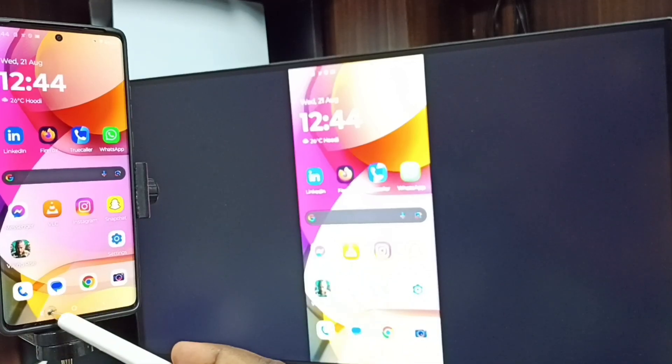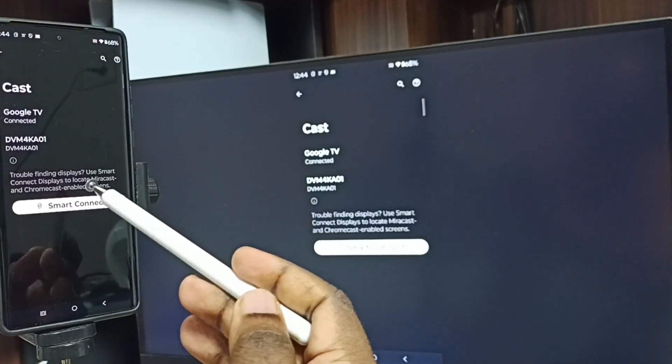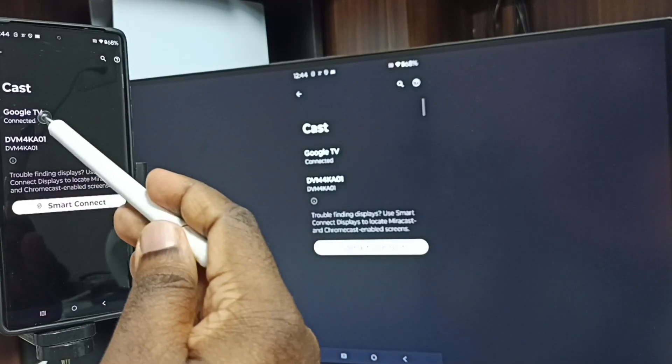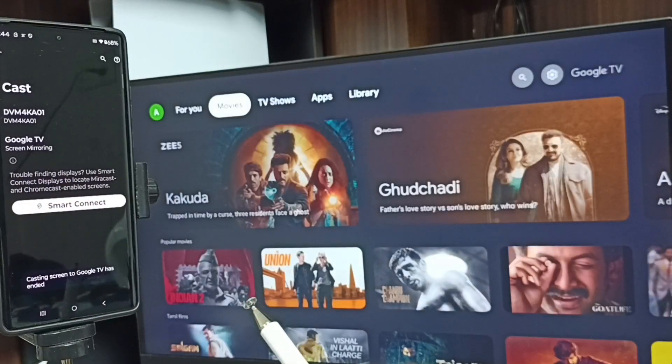Next, I will show you how to stop the mirroring. Again, go to Settings, then go to Cast. Here you can see the connected TV — tap on the TV name, then tap on Disconnect. Done! So this is how we can do screen mirroring.